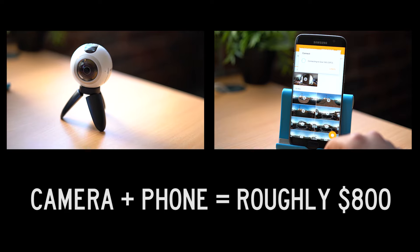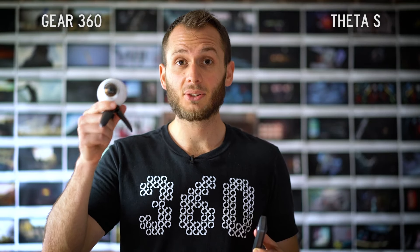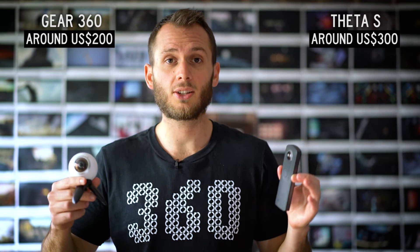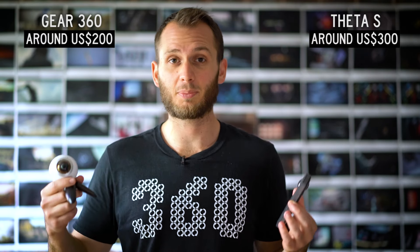The next Gear 360 will be compatible across Android and iPhone, so you'll have to wait for that — otherwise this one is only for Galaxy users. I actually went out and bought a Samsung Galaxy just so I could use this camera, and I consider it a damn good investment because this camera is just so worth it. Finally, price: the Gear 360 I saw on Amazon for about $192-$200 — that is incredible. The Theta S is about $300 on Amazon. At $200, the Gear 360 is just a no-brainer investment because it has the best specs and it's the cheapest.